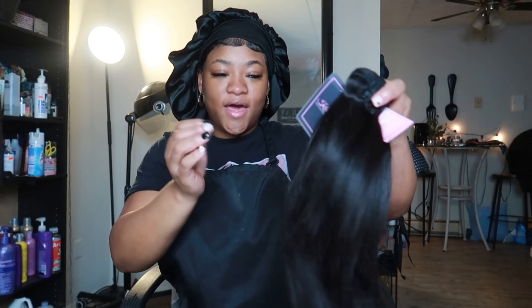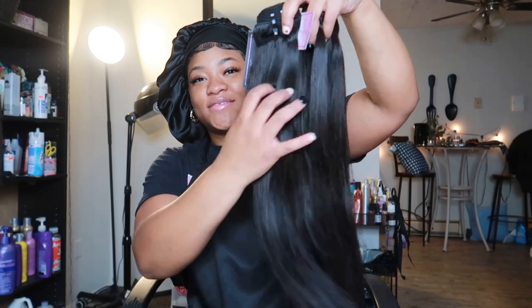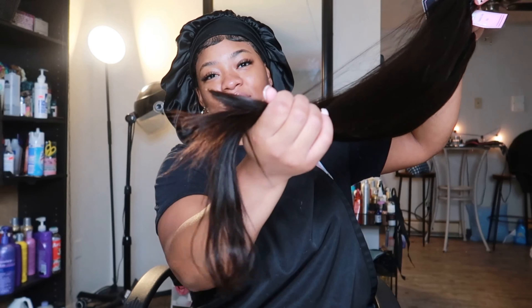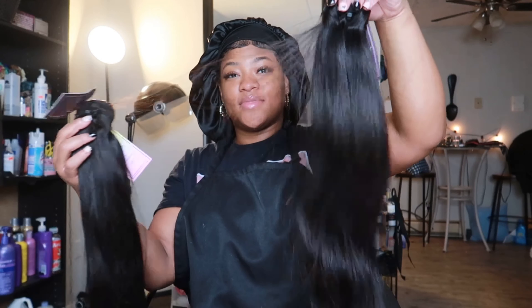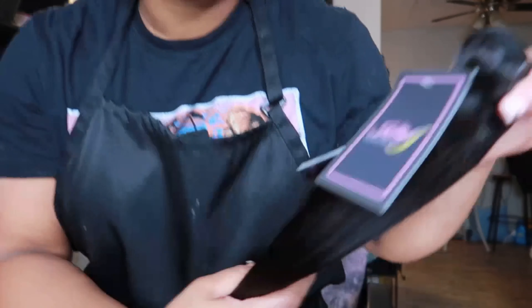So make sure you guys like, comment, and subscribe. And I will see you guys throughout the video. Because I have to show y'all these bundles — look at this. It's so thick and full all the way down to the end. That's f***ing right, Kelly. Let's play with Kelly J.